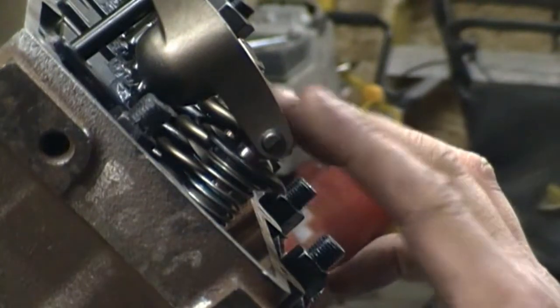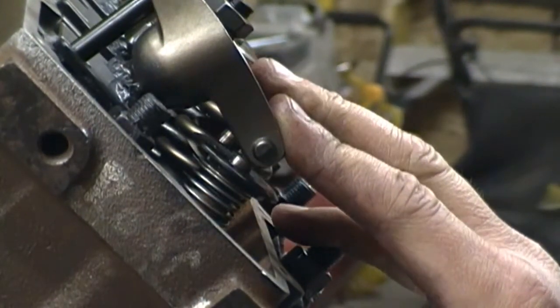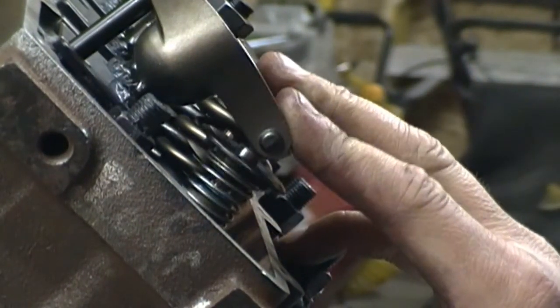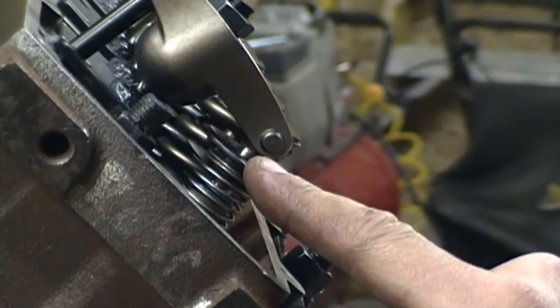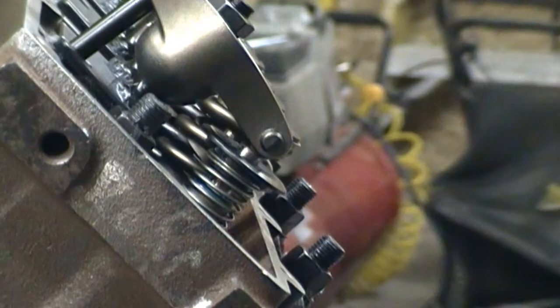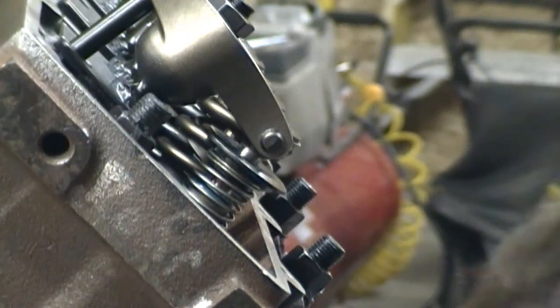A couple other things you want to check: make sure your retainer doesn't hit your valve seal, and also make sure there's plenty of clearance from your retainer to your rocker arm. Looks like we're good there.